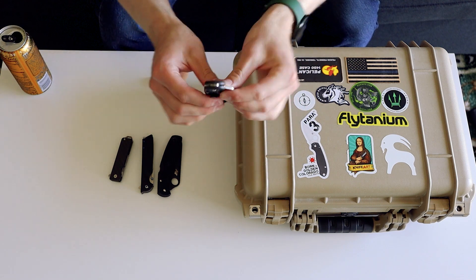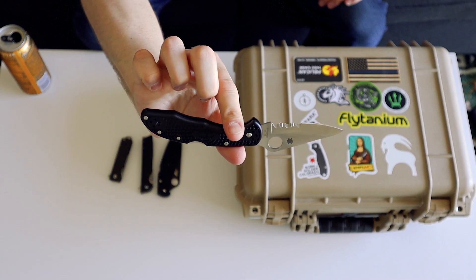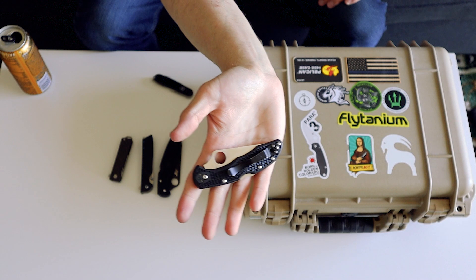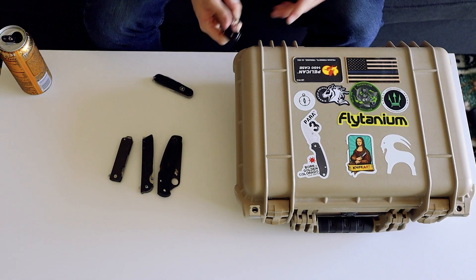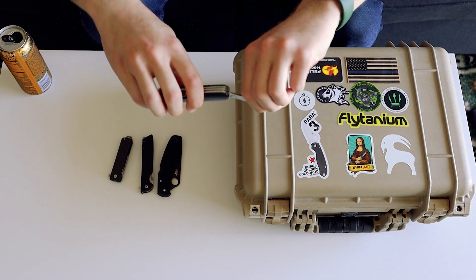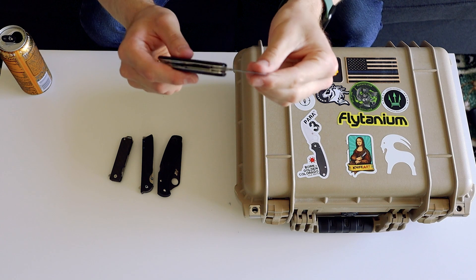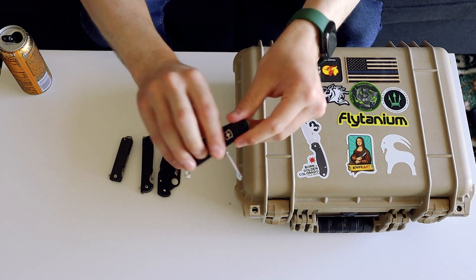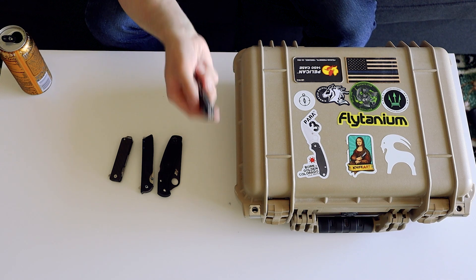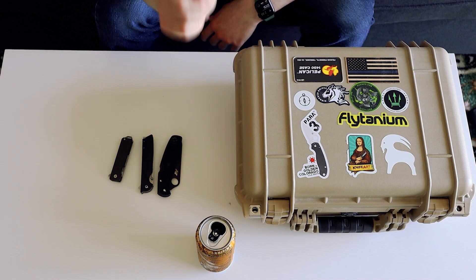The Spyderco Delica is just an all-around awesome little knife. It's so good because it's so simple — I've been carrying one forever. My brother's actually had two of them and lost both because he's a moron. Then just your standard Victorinox Tinkerer, which has all the tools you need — two blades. I really like this one because it has a Phillips screwdriver, which is very useful. That's the reason the Tinkerer is the best Victorinox, hands down.